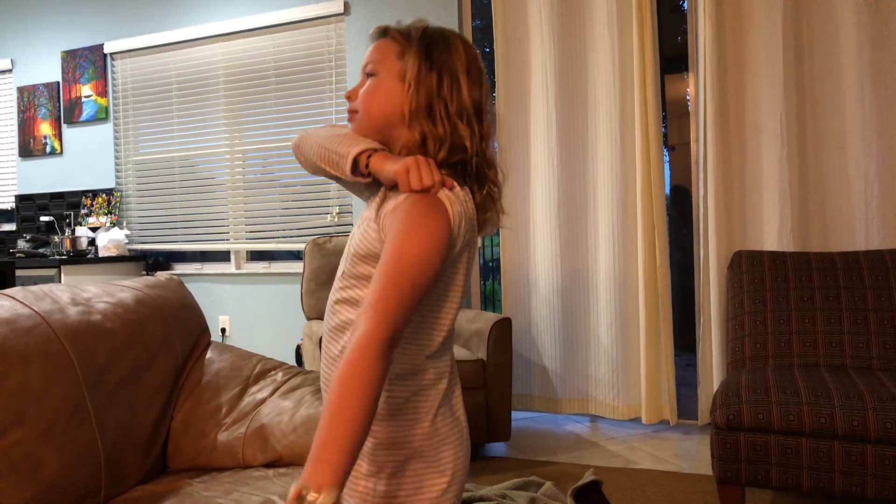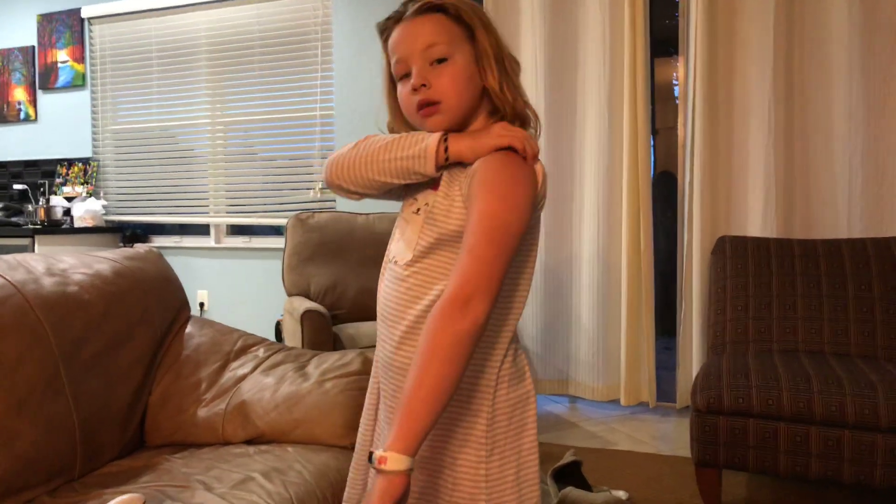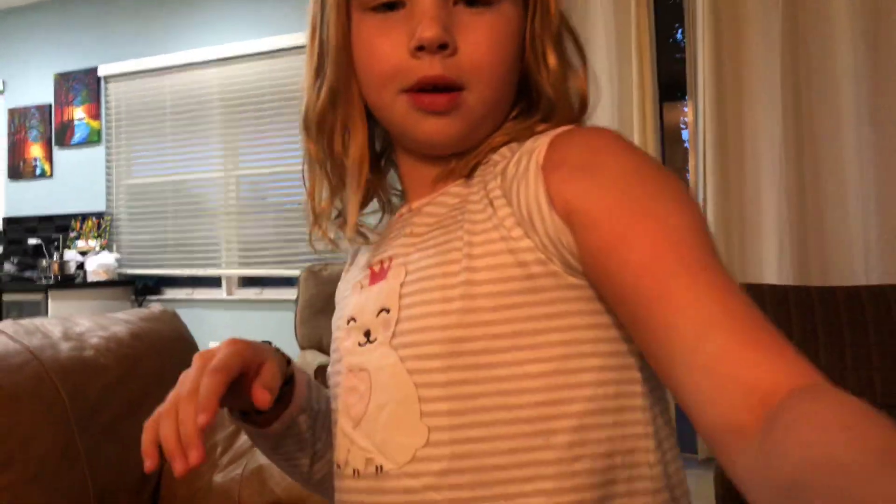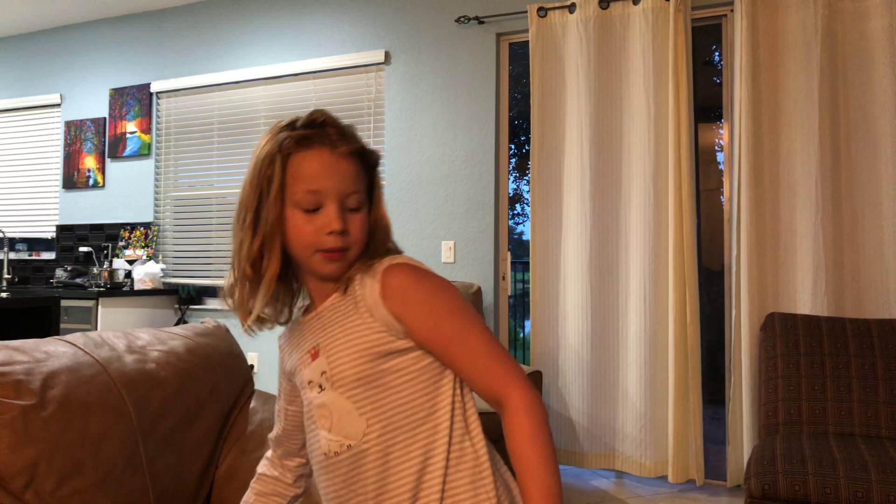Or he could talk and explain how to do it, right dad? Oh never mind, he's not coming in, but I'm still going to talk about it.